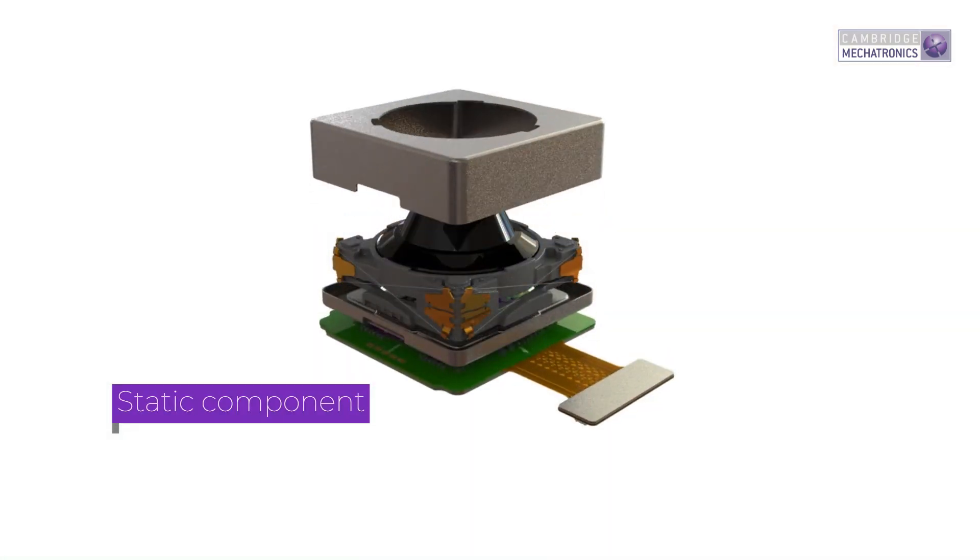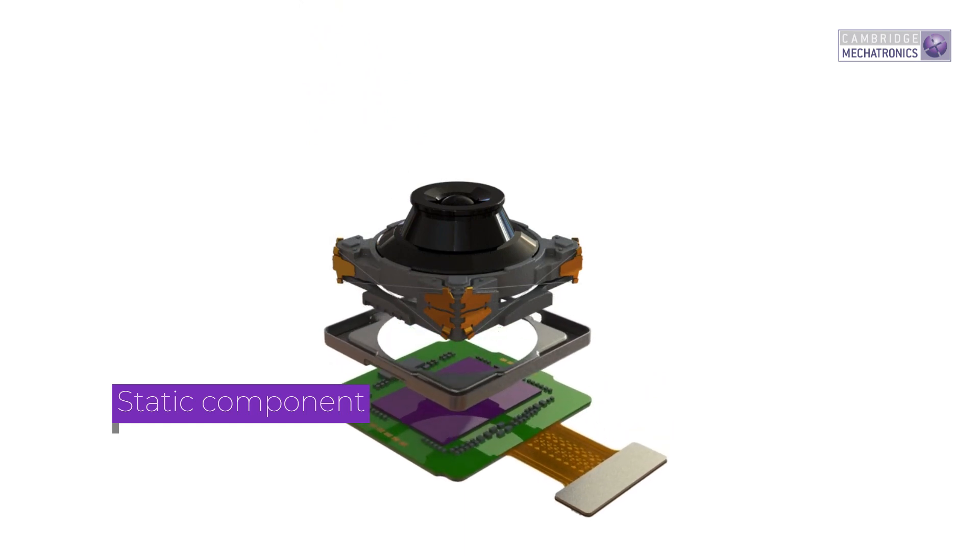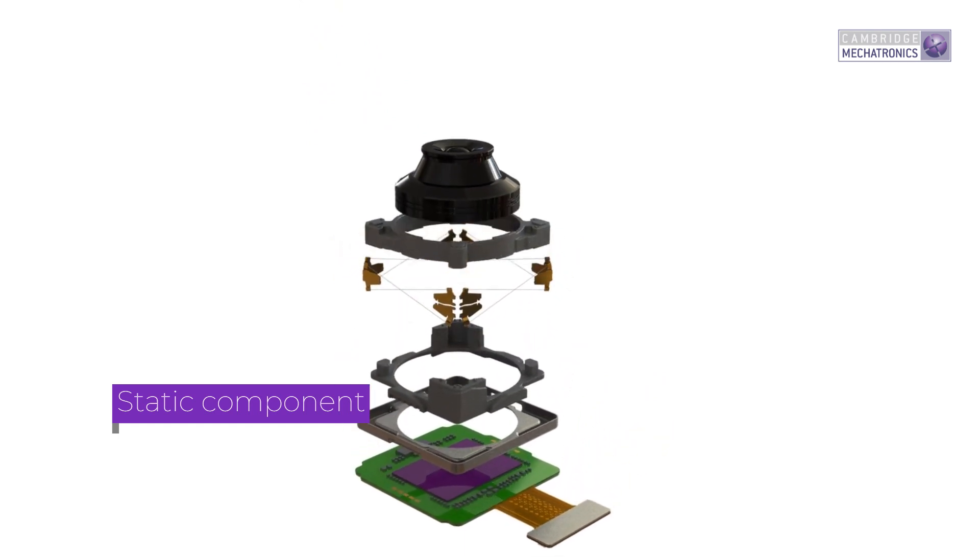Every SMA actuator starts with a static component fixed to another part of the product, such as a PCB in a smartphone handset. Acting as a foundation, it anchors the actuator structure.